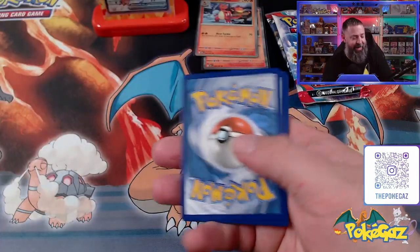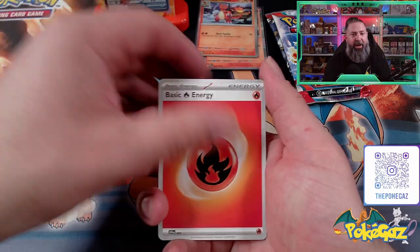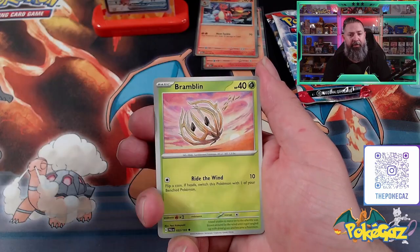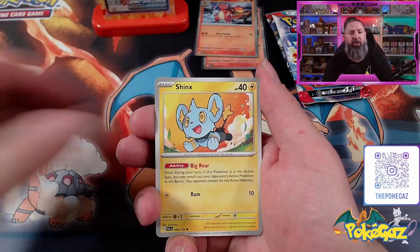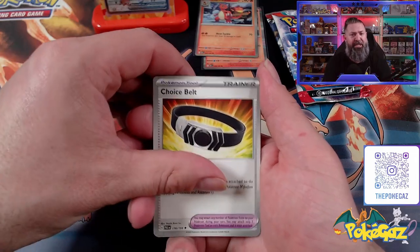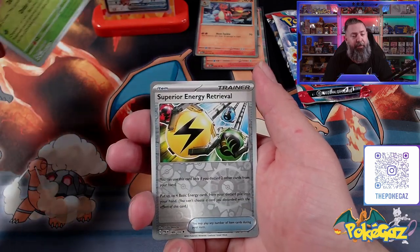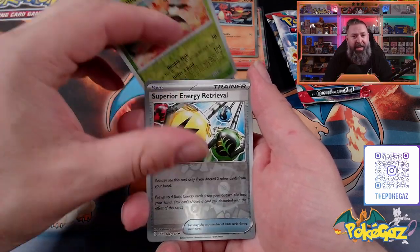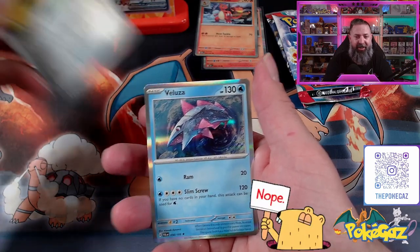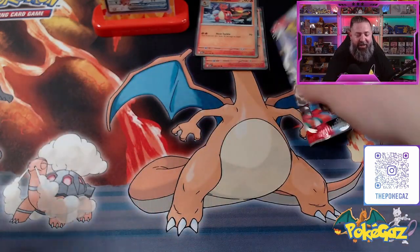Let's see if we can get at least one hit out of the Paldea. Can you do better than the Scarlet and Violet Base? Let's go with Fire. Come on, bring the heat. We've got Shrewdle, a Glimmet, Bramblin, going into Shinx. We've got Therapeutic Energy, a Choice Belt, a Forretress, Vespiquen, Superior Energy Retrieval — and come on, give us a hit. A Veluza Holographic. Absolutely rough so far guys.